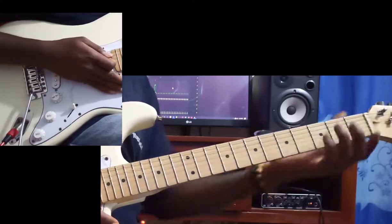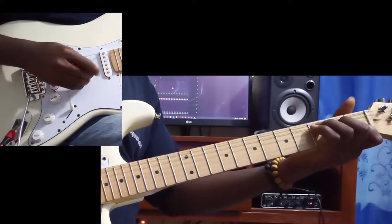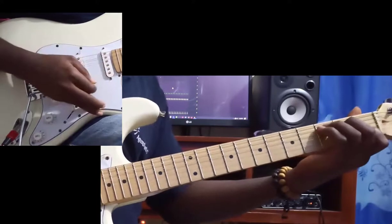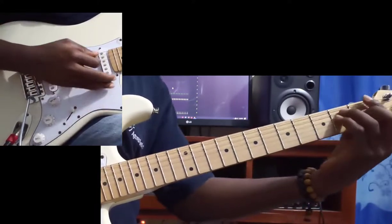Welcome back. The song I just did is by Electroxen. The key of the song is in the key of C. The chords are F major and E minor.